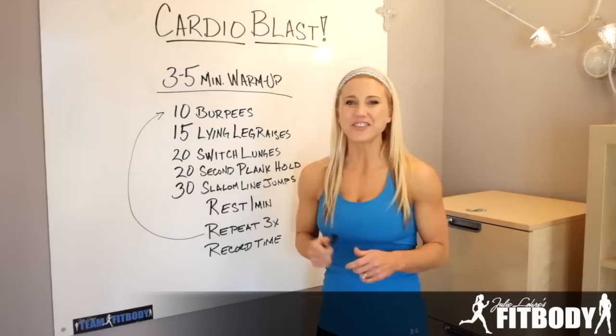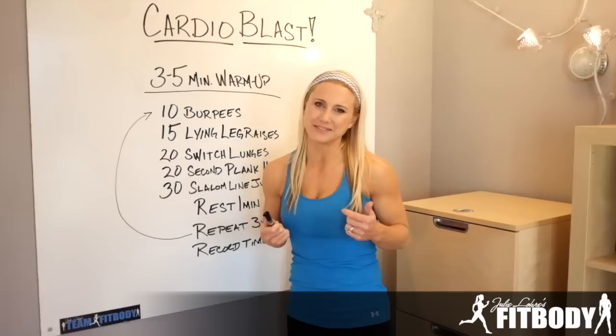Hi guys, Julie here. Are you stuck in a cardio rut? I've got a great cardio blast for you that's going to get you burning calories and get your heart pumping.